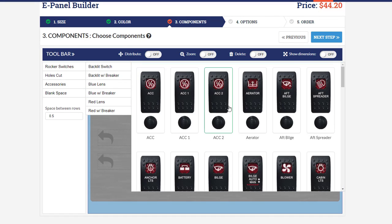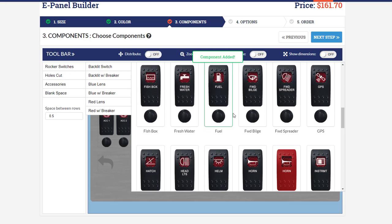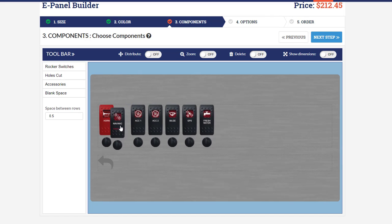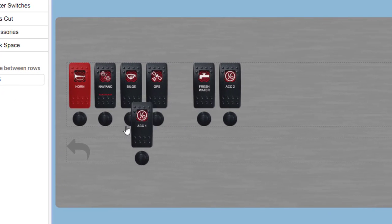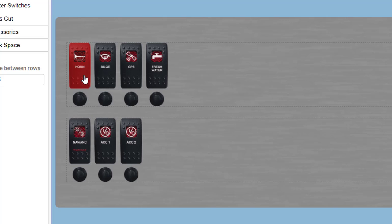I'm going to add some rocker switches — just a couple of examples: accessory one, accessory two, a bilge pump, a GPS switch, fresh water pump, a red horn, and navigation lights. As you click them they appear on the switch panel, and once added you can drag and drop them to the placement you prefer. The second row is still blank, so you can take a component and bring it down to add it to the left of that arrow to create the second row.